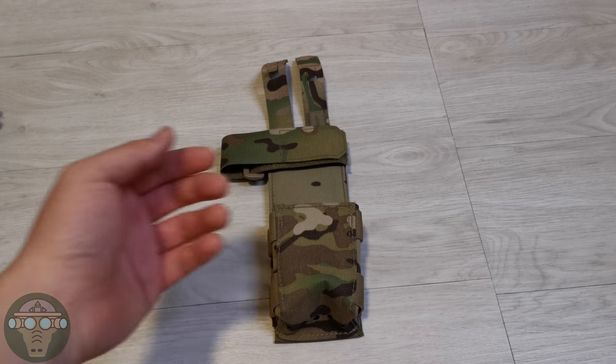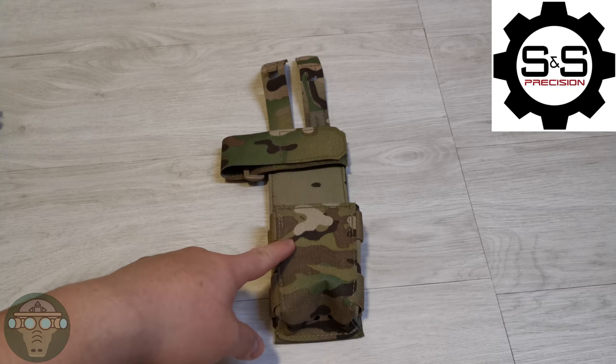Hello everyone, Dekor at SOP. Today I'm doing an unboxing review on the S&S reinforcement radio pouch.